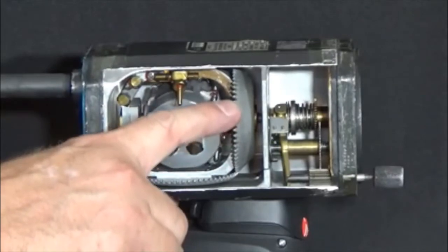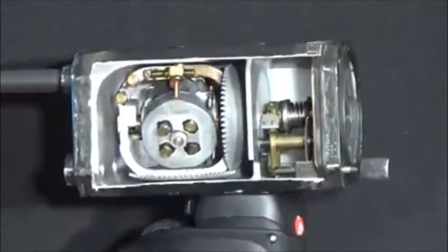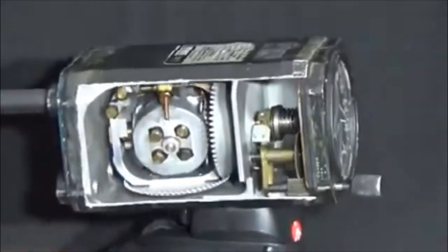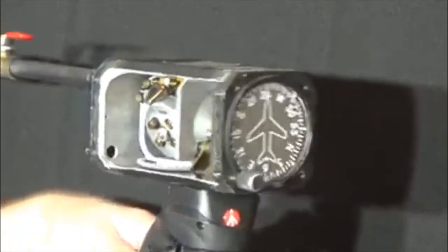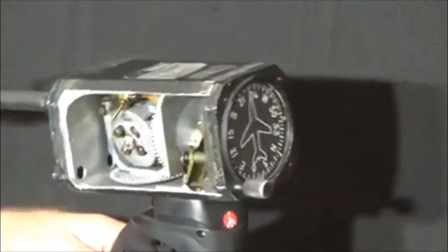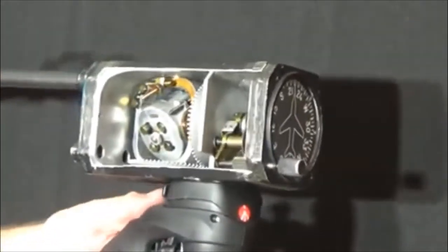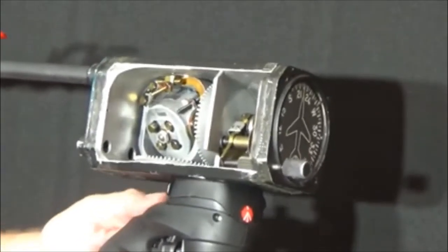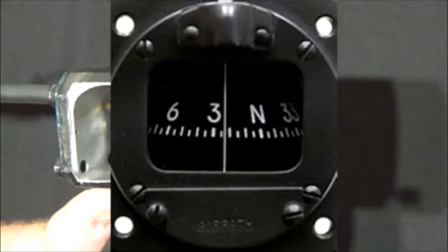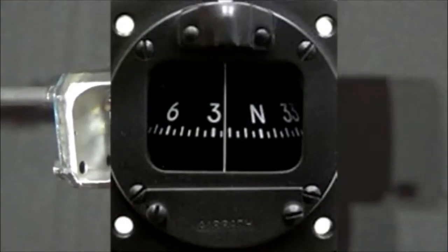This precession may be corrected by readjusting the compass card using the adjustment knob. These outward forces happen naturally in your aircraft by means of turbulence, turning, pitch changes, and time. When you are using a free gyroscopic instrument such as this, you must remember to check its heading and make any adjustments needed about every 15 minutes. In order to do this, you will need to use the magnetic compass for a reference. But remember, that magnetic compass is only accurate in straight and level, unaccelerated flight.